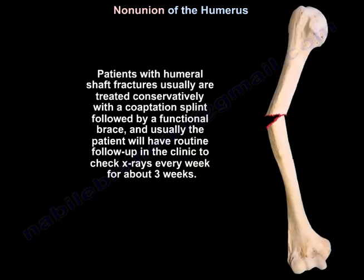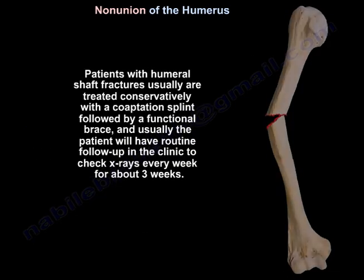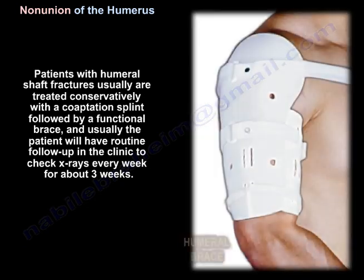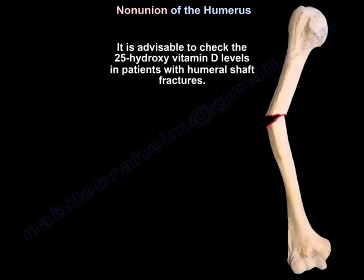Patients with humeral shaft fractures are usually treated conservatively with a coaptation splint followed by a functional brace. Usually the patient will have routine follow-up in the clinic to check x-rays every week for about three weeks. It is advisable to check vitamin D25 levels in patients with humeral shaft fractures.